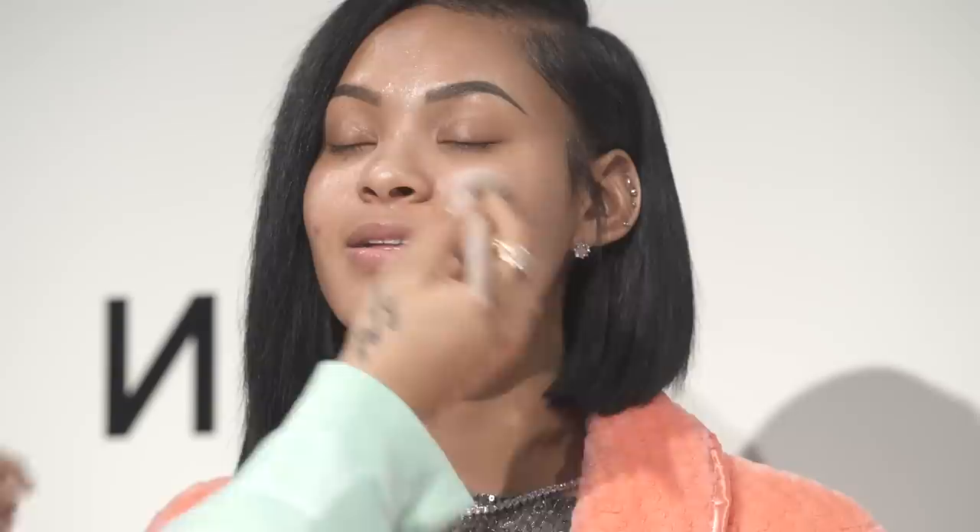Rihanna's always known for her glowy skin. When creating her foundations and primers, her method is a makeup artist method: create a really soft matte base and only put glow where you really want to glow. You don't want to look shiny and greasy all over — you want it in those highlighted areas. So we'll do a soft matte base all over, then glow wherever we want — the Riri glow. Now we're applying our base on the forehead, nose, cheek area, and chin.